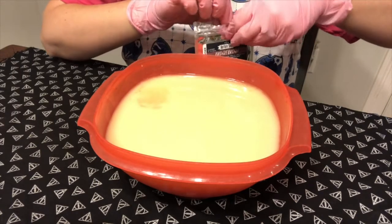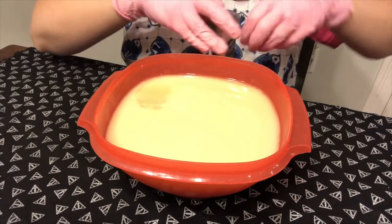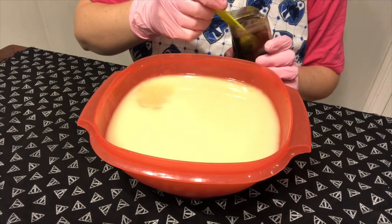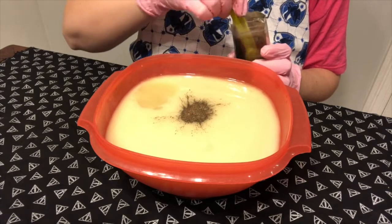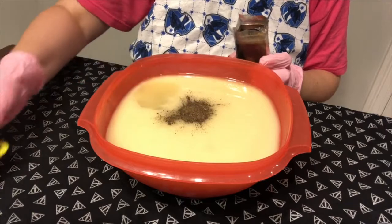We're not going to put a ton of brown in there because I don't want it to be ridiculously dark. We're just going to put about — let's do a little bit more. I don't ever measure things, I just kind of say yeah, that looks good. All right, we're going to do that much and see what that gives us.